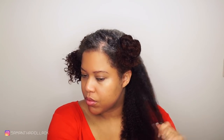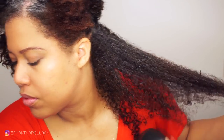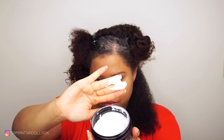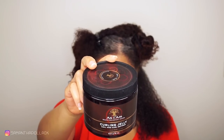My silver hair, my grays are stubborn, so it's important to make smaller sections because you want the products to penetrate into the hair. I spritz my hair with water and then I apply the Coco Shea Whip. I apply the curling jelly starting at the ends and work my way up.